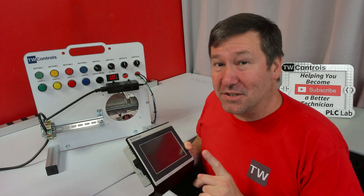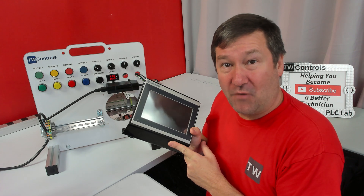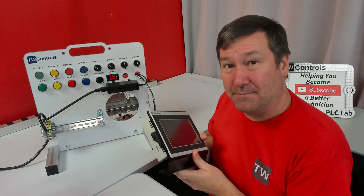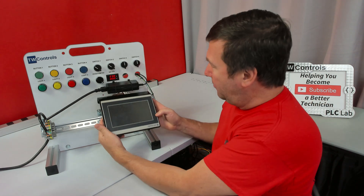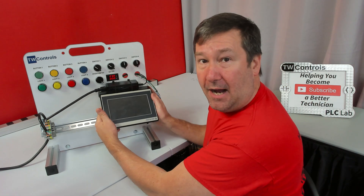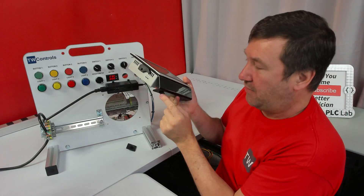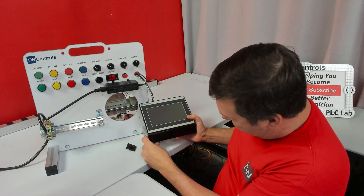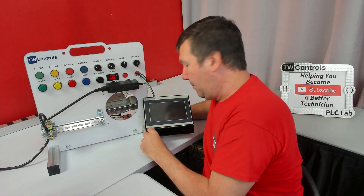Along with PLCs, most control systems will have an HMI, and so we have an HMI option for this. It will be shipped separately, and there are two mounting options: it can either be bolted right here for a compact package, or if we pop this end cover off, it comes with a T-nut for this 8020 leg — we can slide it on and pop the end cap back on.